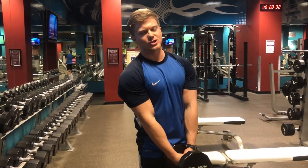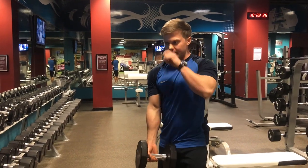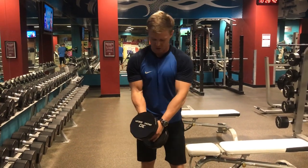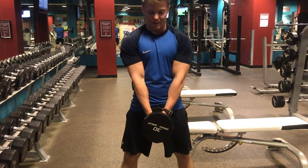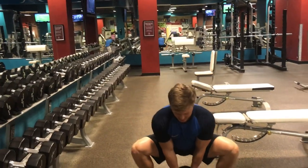So a plie squat — another variation of a dumbbell or kettlebell squat. A plie squat just refers to where the dumbbell is in relation to your body. So that just means we're going to hold onto the dumbbell or the kettlebell in front of you, and you're just going to drop it basically in between your feet or in between your heels as you squat down.